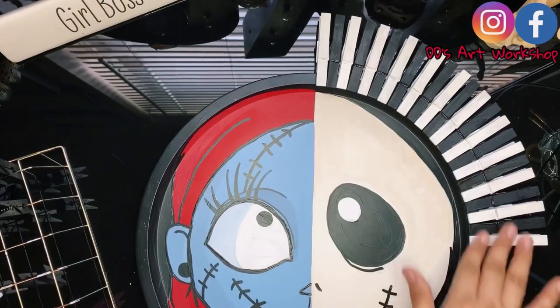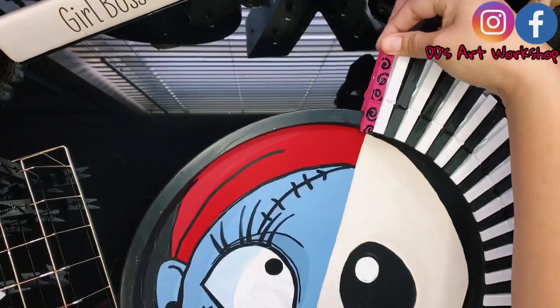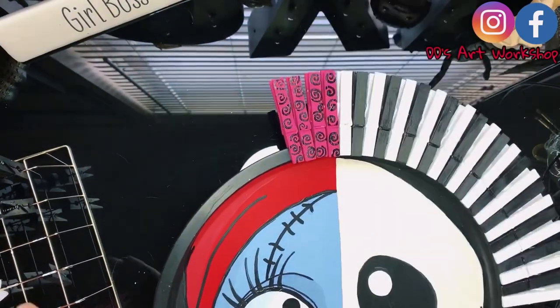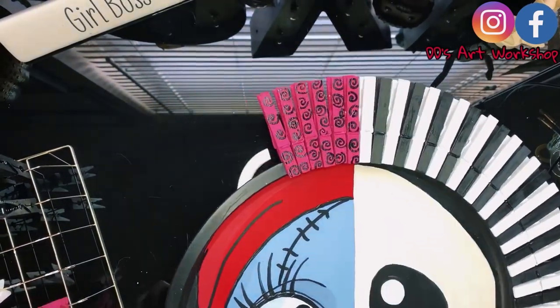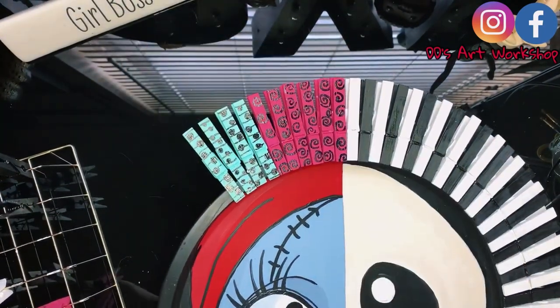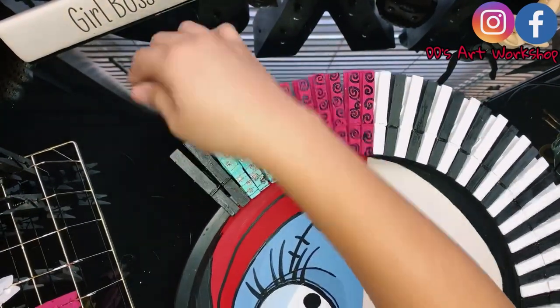We are now ready to add our awesome clothespins. I have already clipped on 23 pins in black and white to the pizza pan — 12 in white and 11 in black. I'm not gluing mine down because I feel them pretty secure, but you can always hot glue them down if you feel you need to.